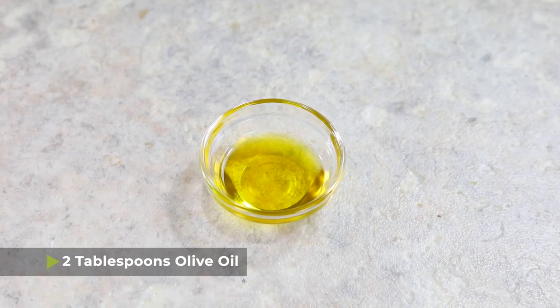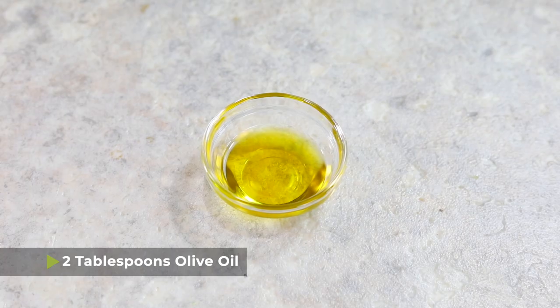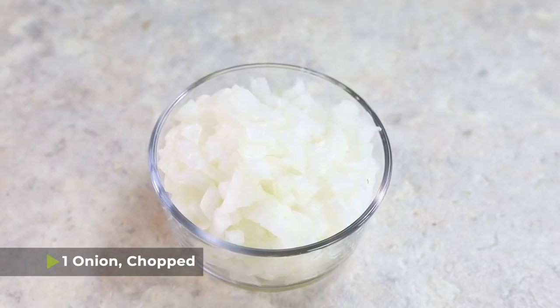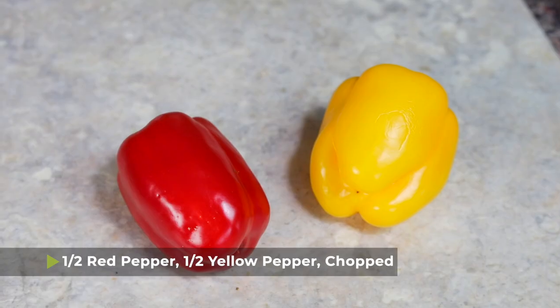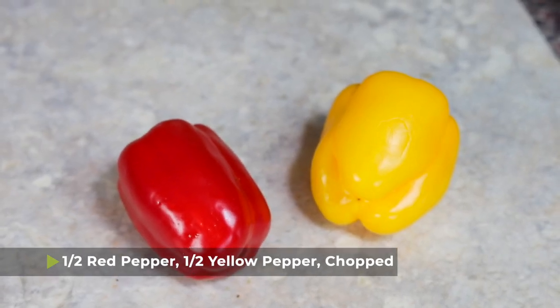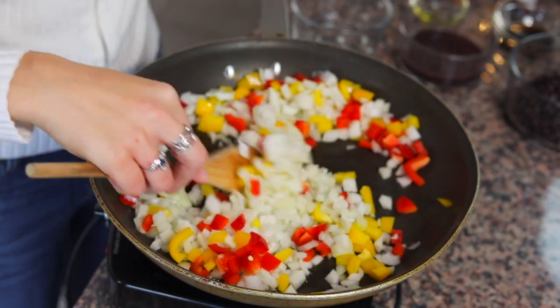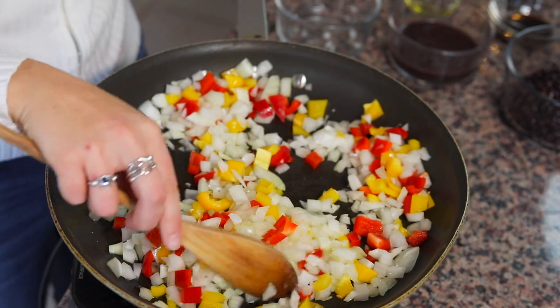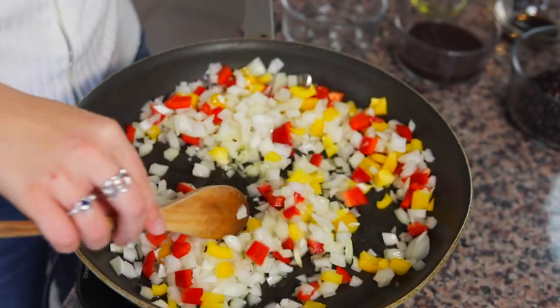Today we are gonna get started with two tablespoons of olive oil in a pan that you've heated over medium-high heat. I have one onion that's chopped and then I've also added one half of a red pepper chopped and one half of a yellow pepper chopped. We're gonna saute them in the oil for about five minutes or until the onions start to turn translucent.